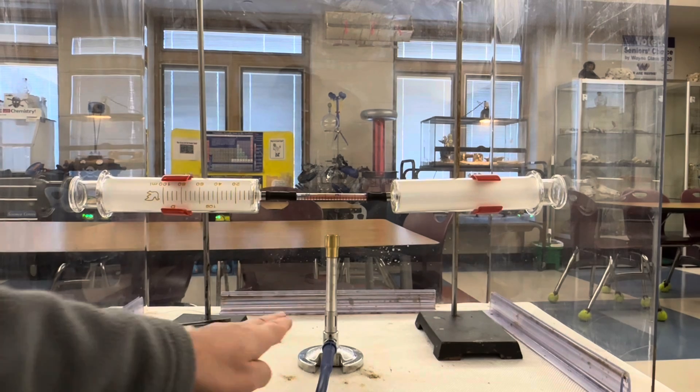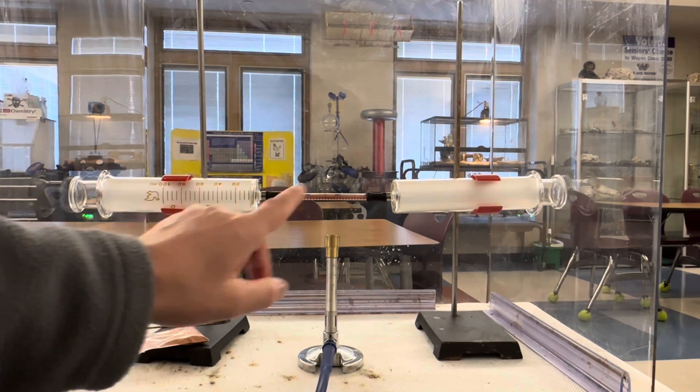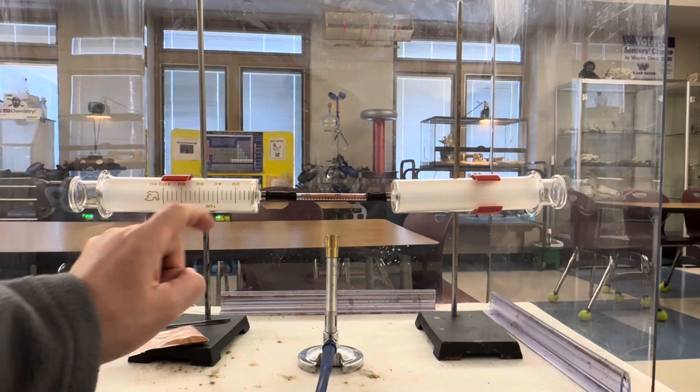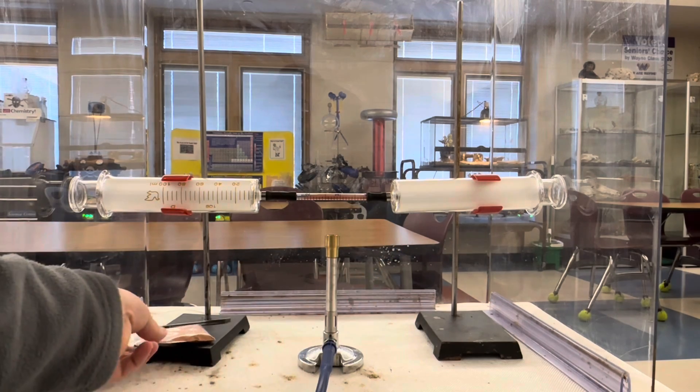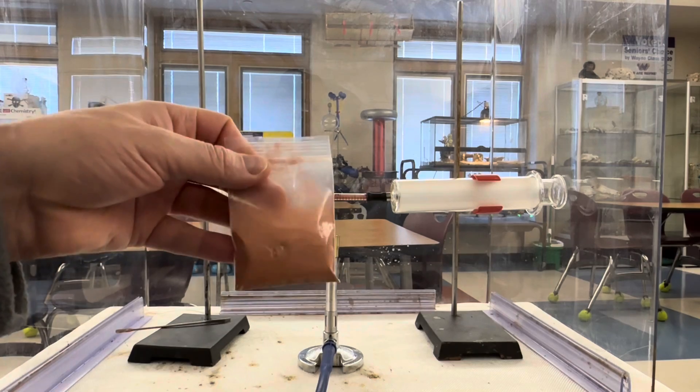All I'm using in this investigation is my Bunsen burner, two glass 100 milliliter syringes, and this little glass pipe that connects the two syringes. Inside is a little bit of powdered copper.